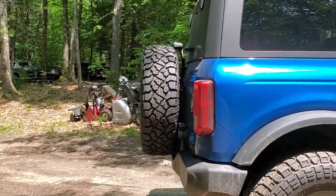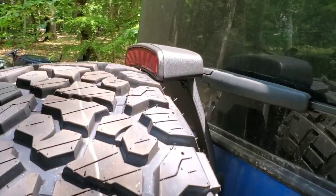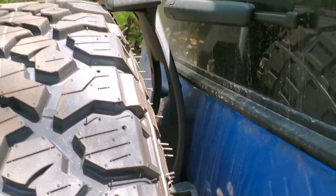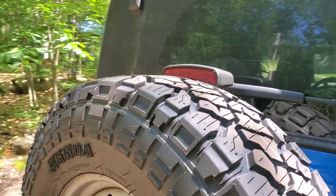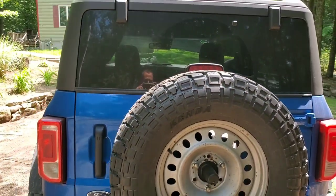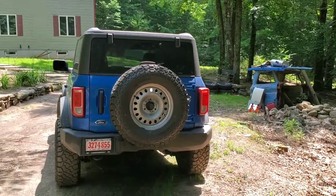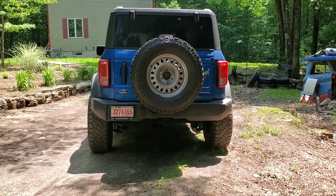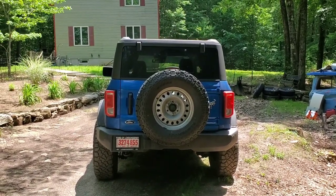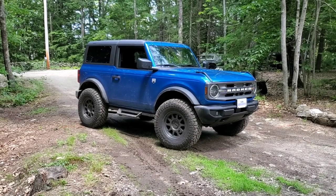I ended up buying the Rough Country third brake light extension — I haven't installed it yet, but as you can see, the thing is almost unnecessary. If you live in a state with super picky inspection laws, I'm not sure if they'd let this fly, because if you're in a smart car or something, you're probably not going to see that third light. But we'll get around to putting that in eventually.